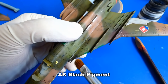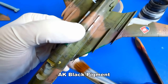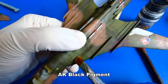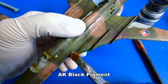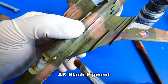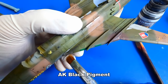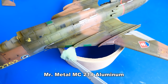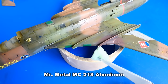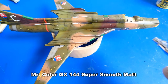I use the black pigment to imitate dirt from the onboard cannons. You can also use the airbrush technique, but I have pigments so why not use them. The last step of weathering is sponge chipping — with this technique I imitate scratch marks and peeled-off camouflage. With the sponge chipping complete, I seal the weathering with a layer of Mr. Color GX-114 Super Smooth Matte varnish.